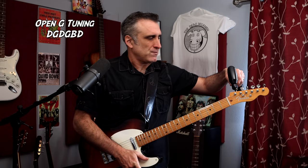You may not know this, but Keith Richards liked to take the low E string off of his open G tuned guitars because he didn't really need it. So let's do that right now. Handy little machine, eh?